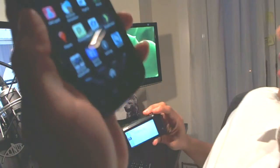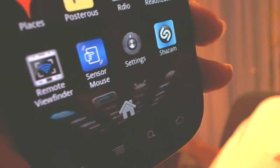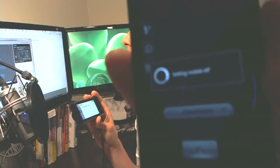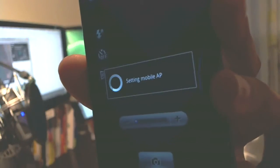What I'm going to do is head over here — I've downloaded an app on my Android device. It says 'Remote Viewfinder.' So I'm going to go ahead and launch that. When I launch it, it actually starts setting up the hotspot as well. It says 'Setting up mobile app, waiting for camera to connect.'